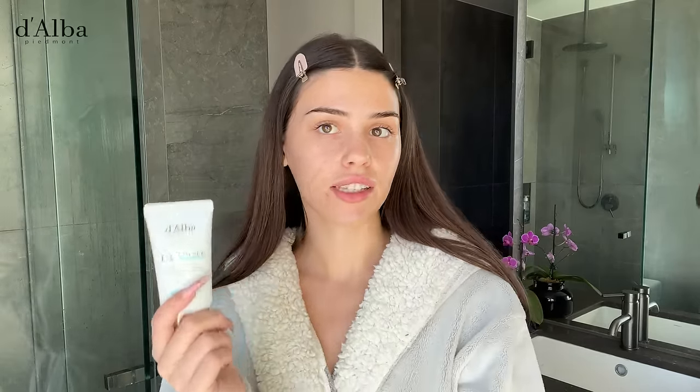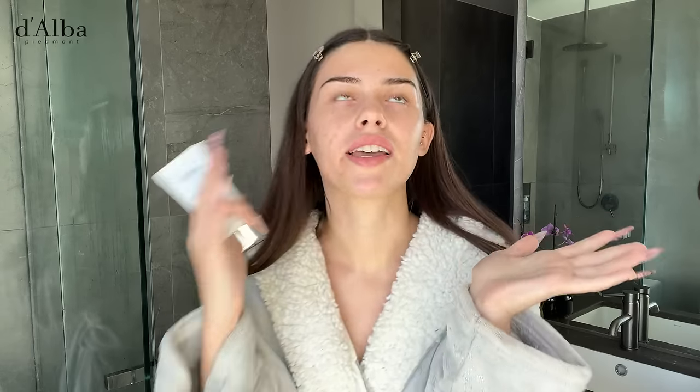The last step is obviously SPF. This is the UV Essence Waterfall Plus, SPF 50 — amazing, that is the best. This defends your skin from UV rays, which is the number one cause of aging. I pat a little bit into my skin rather than rubbing, since I've just applied all the other products, and I put it on my neck too. That is my skincare routine all done. Thank you so much to Delba for sponsoring this video — make sure to check them out in the description below.